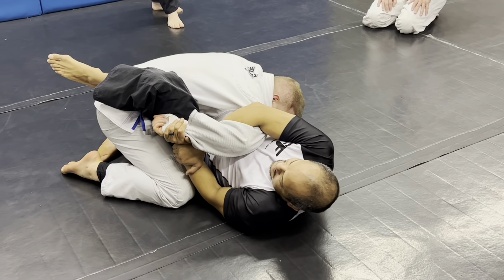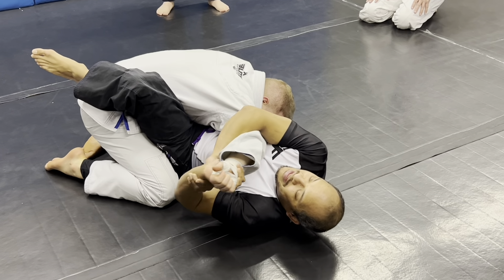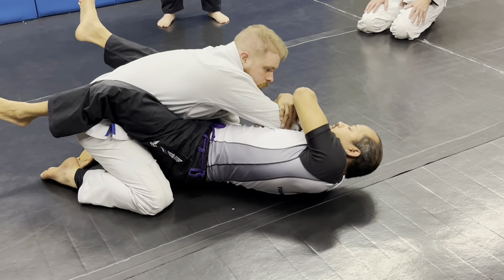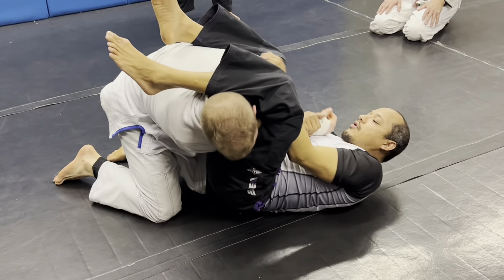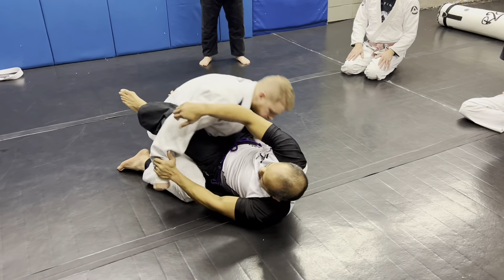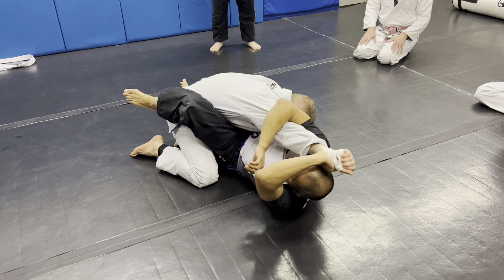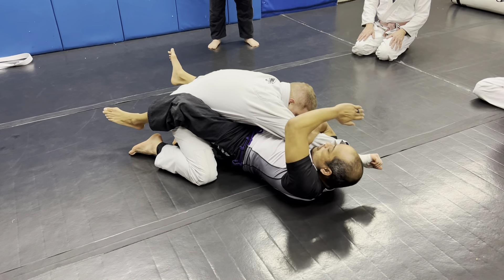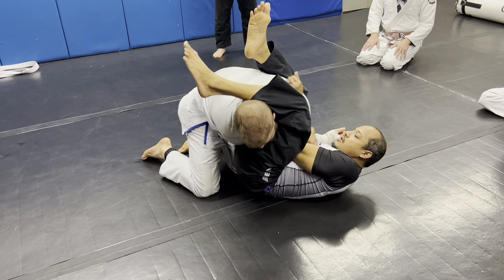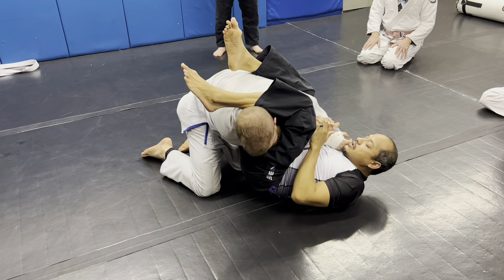But especially in a tournament, sometimes you'll get guys who do this, and what you do is you let it pass your head. Then you turn and catch his shoulder, and then arm bar on the other side. Watch slow — once it clears my head, I catch it, then I reach for his shoulder, turn and go here, squeeze the knees, and hit the arm bar.